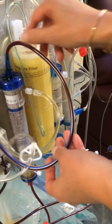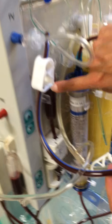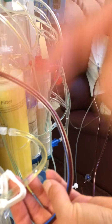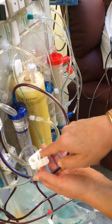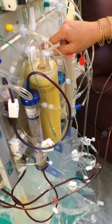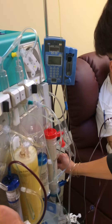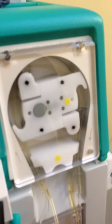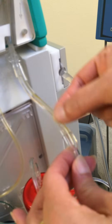Red blood cells exit out here and are held in the venous chamber. Concurrently and very rapidly, the plasma is exiting out here, going through a blood leak detector, then circulating up to the plasma buffer pump. Right here, the patient's plasma joins another fluid brought up from down below.